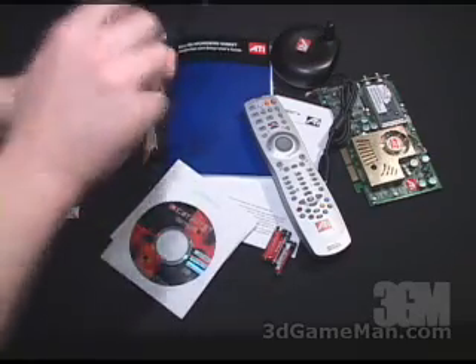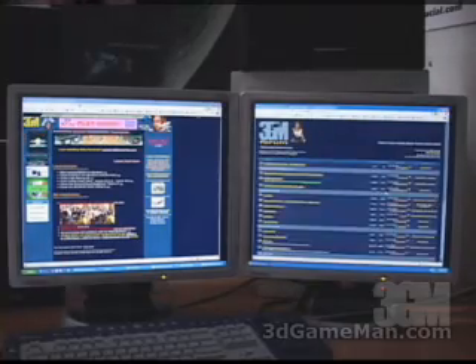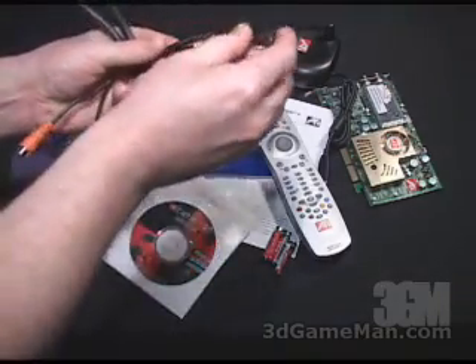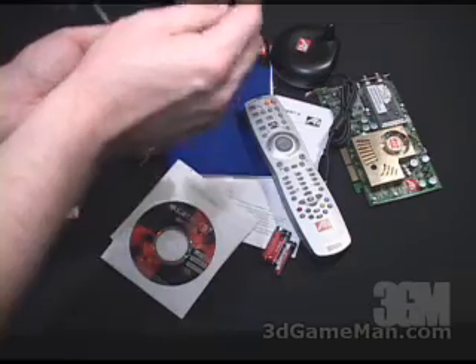This second connector is also plugged into the video card. With this you can do dual display, giving you a lot more space to work on your desktop. It has a composite video connection, an S-video connection, as well as a digital audio connection, and this connection goes into your sound card's input.